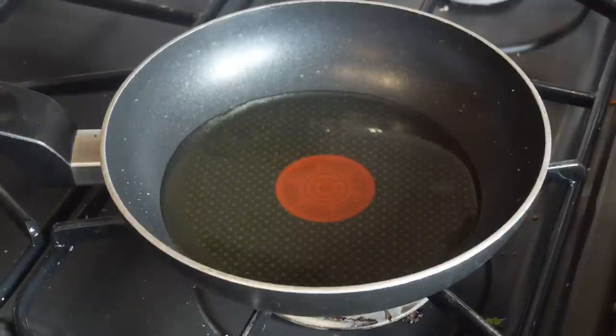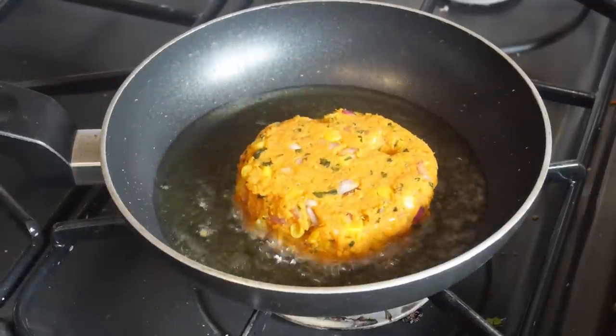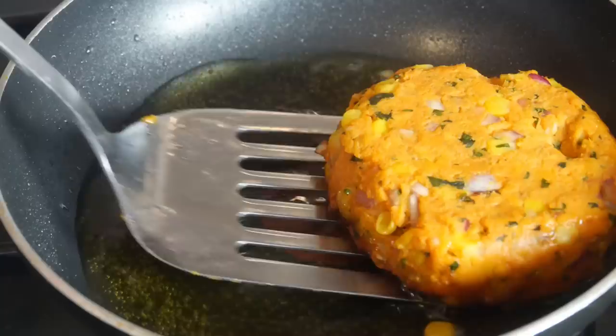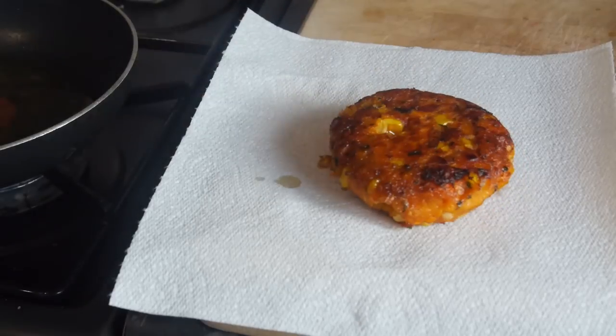Go back to the pan you toasted your buns in, add a little olive oil at a shallow depth, get it nice and warm, then push in your sweet potato patties. Flip them after 2 minutes until they are nice and golden brown, then rest them on kitchen towel.